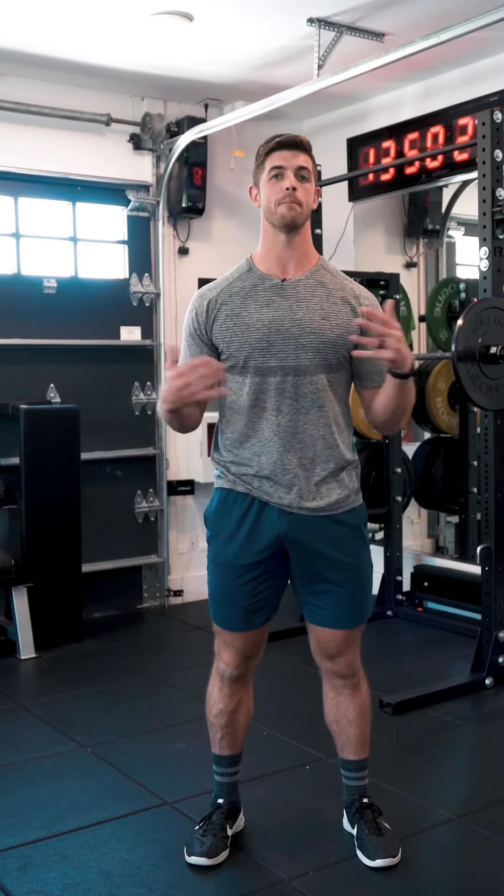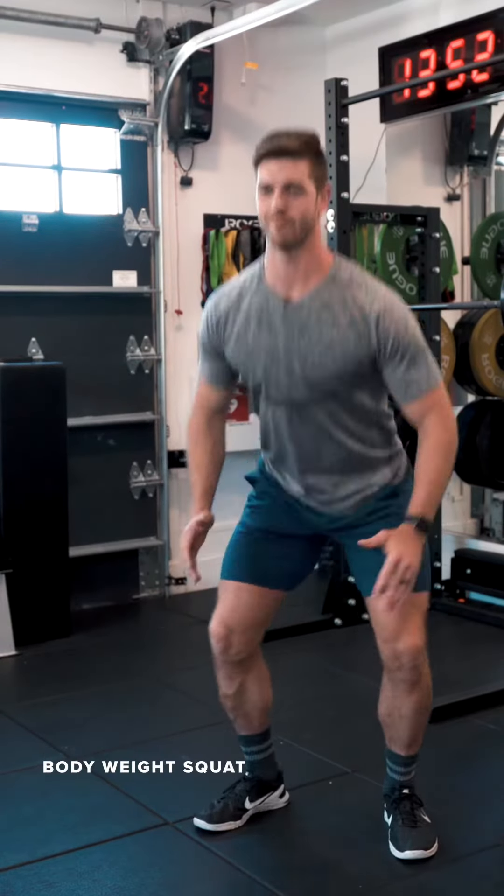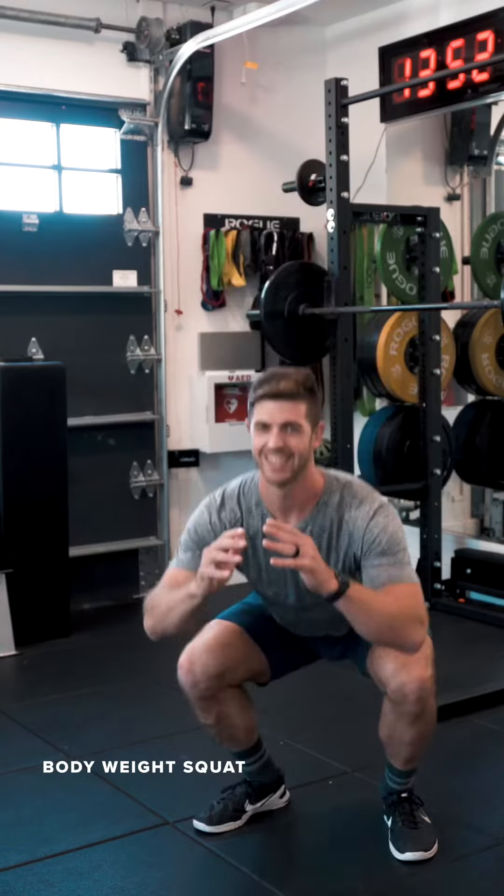Keep it at home with just a body weight squat. Up and down, up and down — body weight squat.